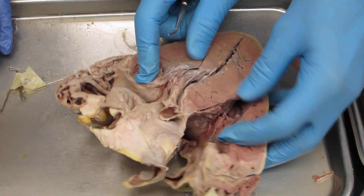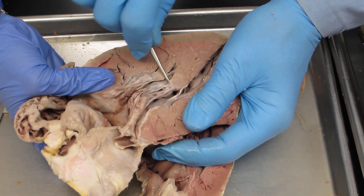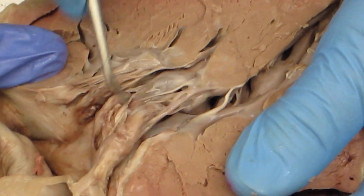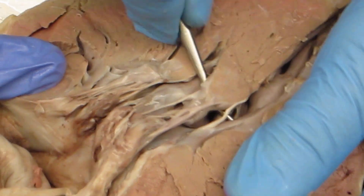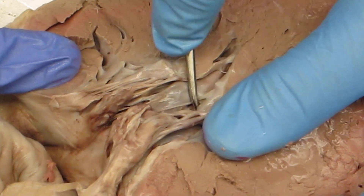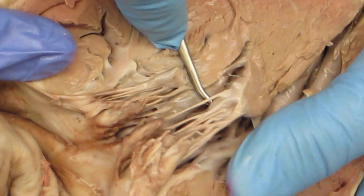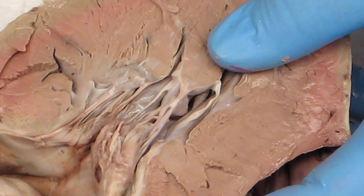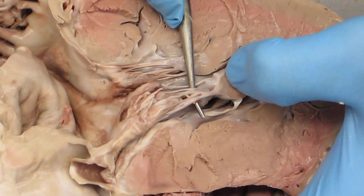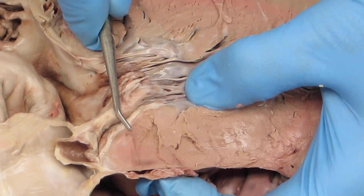Papillary muscles — here are your papillary muscles, projections of the myocardium that are attached to the chordae tendineae, which are attached to the cusps of the valves. This is the mitral, by the way — this is the thick side. Here's your papillary muscle here. So then chordae tendineae — there are the chordae tendineae between the papillary muscles and the cusps. During systole, it contracts and pulls that cusp so it won't prolapse, keeping it down.